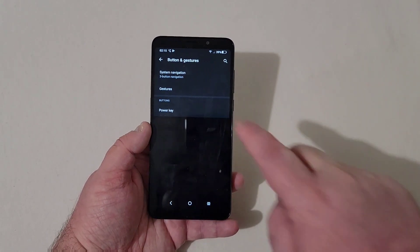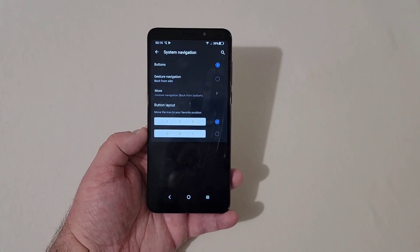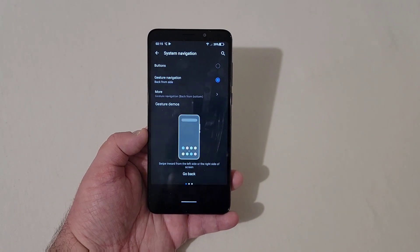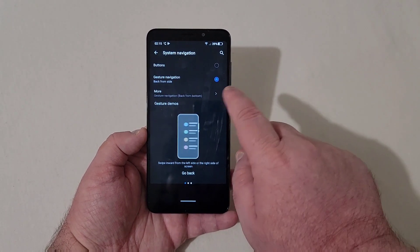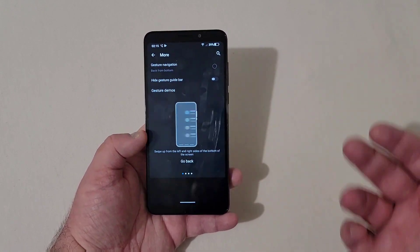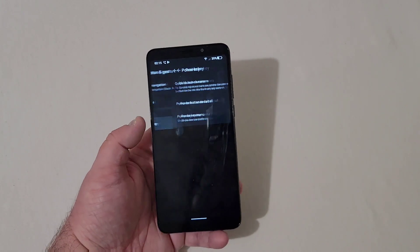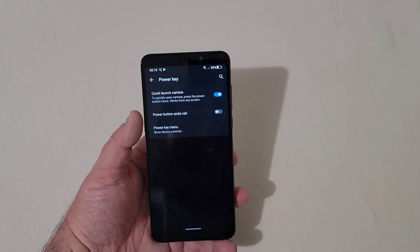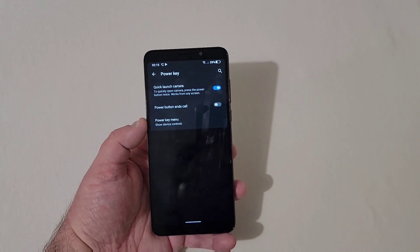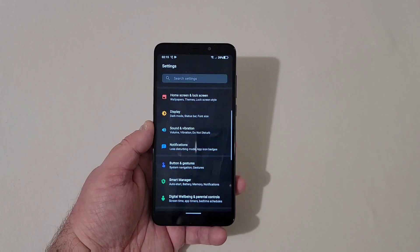Under Notifications, you have everything you'd expect. There's a 'less disturbing mode' where notifications are shown as a small ball preview to less disturb the current operation, which is really nice. Under Buttons and Gestures, you have system navigation for your buttons at the bottom. There's gesture navigation which gets rid of the buttons — that looks a lot better in my personal opinion. Power key settings let you quick launch the camera by pressing it twice, have the power button end calls, and configure the power key menu.